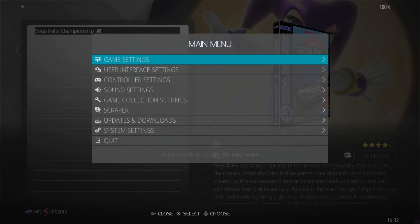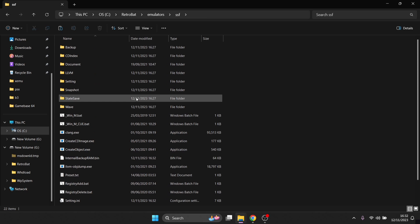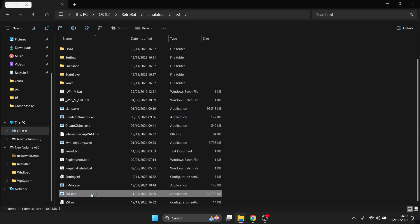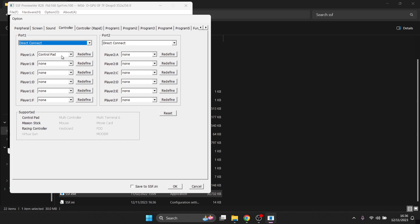You'll find that your controls won't work - just like happened to me. Go to the RetroBat directory, into Emulators, and find SSF again. Open the emulator directly - it's the second one up from the bottom, SSF.exe. Go to Options, select Controller, make sure Direct Connect is selected and Player One has Control Pad selected. Press Redefine and map your controller buttons as prompted. Once finished, go to Save to SSF.ini.